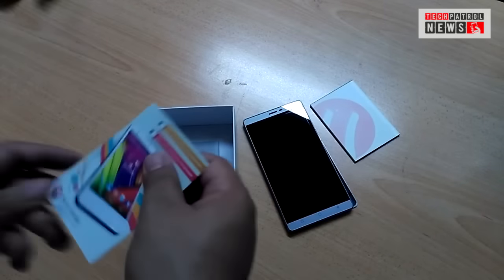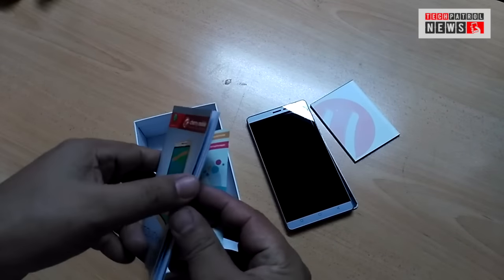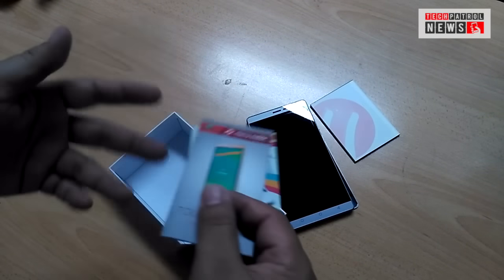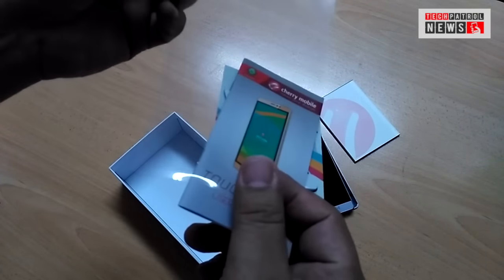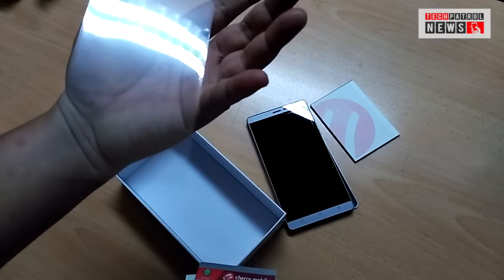There are some reading materials here — the user manual of the Touch XL2. And what's this? It's a screen protector. Okay, that's nice.